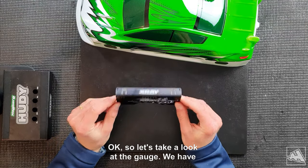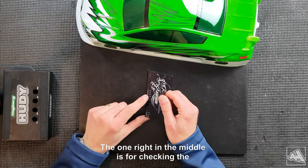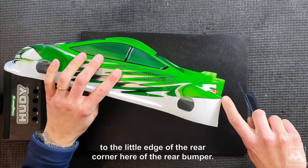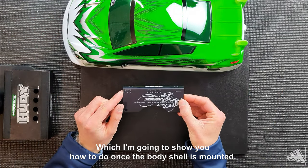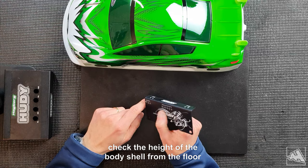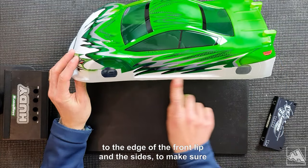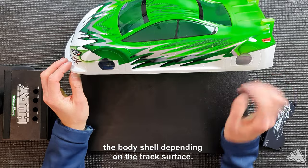Let's take a look at the gauge. We have three different number scales here. The one right in the middle is for checking the rear height of the body shell from the board to the little edge or the rear corner of the rear bumper. We then have this gauge here which goes from 5 to 15 — that's to check the height of the body shell from the floor to the edge of the front lip and the sides, to make sure you have good clearance to the ground so you can adjust the height depending on the track surface.